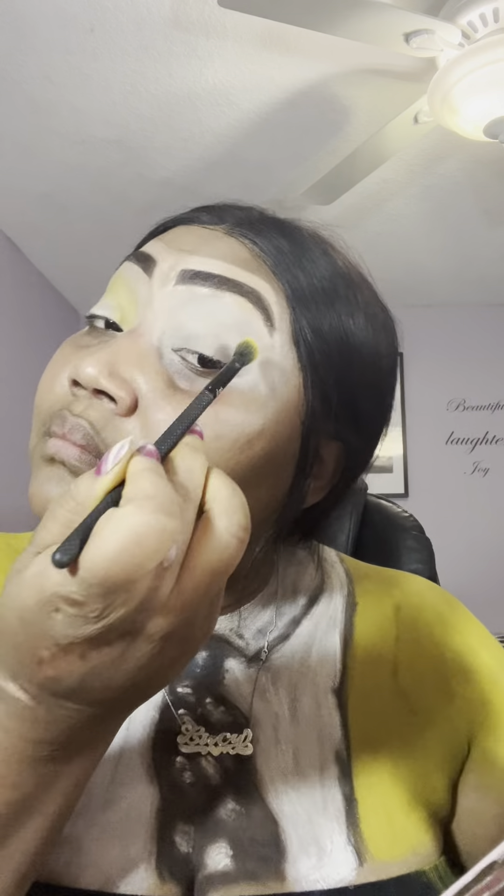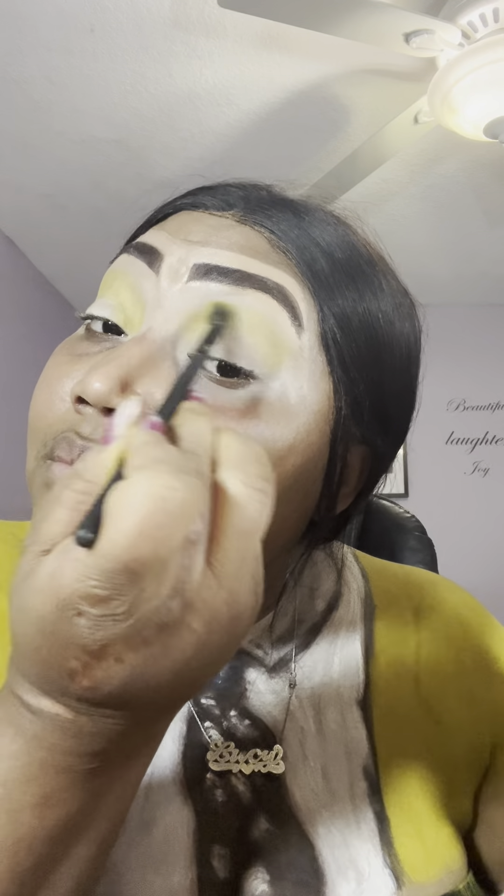Now we're going in on the face and doing the brows. We're using a yellow eyeshadow to blend this out and I am using the Follow Your Heart palette. Trust me, these looks are much easier than you think. You just have to get out of your own heads — I'm going to say that like a broken record, but it is so true. Just have fun with it. Enjoy it. Remember, it is just Halloween. If you look cray-cray, it's fine.